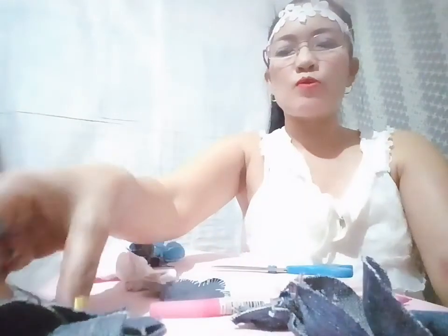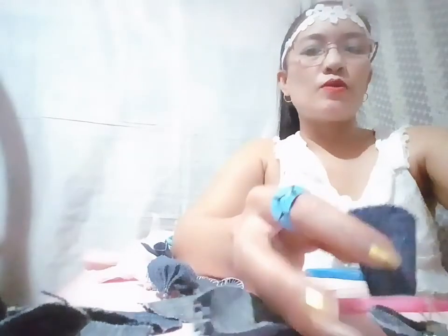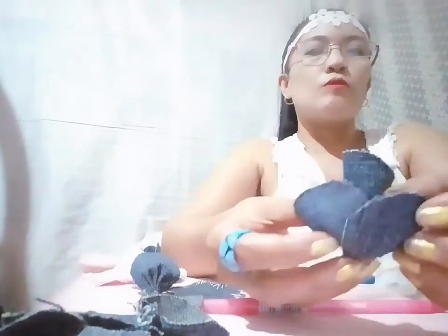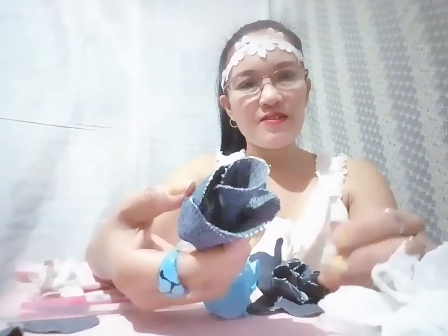I have the petals ready, and now I have to make a bud. I'll show you — fold and then roll it like this. I already have the bud, so I'm going to put it together with the petals. Here's my rose flower!